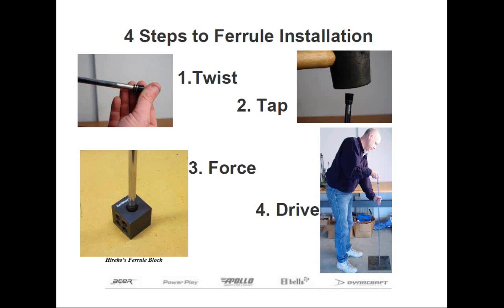The installation of a ferrule begins by twisting the ferrule over the shaft tip by hand with the small end of the ferrule first. At this point, the shaft tip should already be abraded approximately half the length of the ferrule. It may also be helpful if you dab a little epoxy on the shaft tip to lubricate it, which will assist in twisting and sliding the ferrule into place, and it will also serve to secure it after the epoxy fully cures.